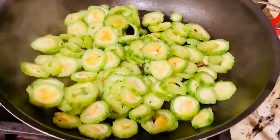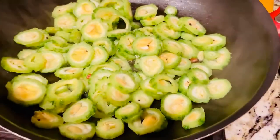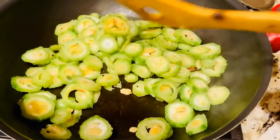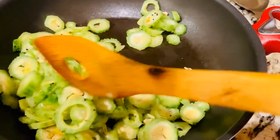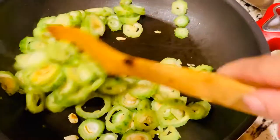Karela is rich in iron, magnesium, vitamins, and potassium. It is an excellent source of dietary fiber, it also contains twice the calcium of spinach, the beta-carotene of broccoli, and the potassium of a banana.